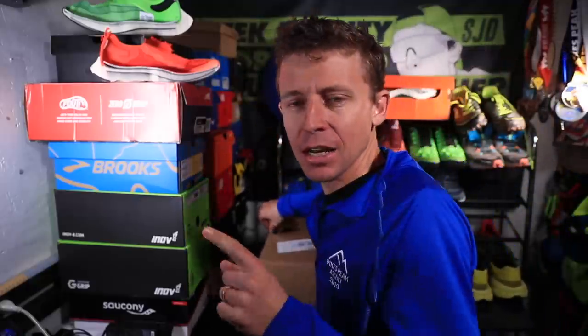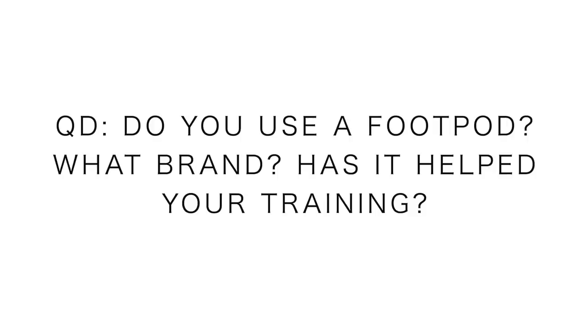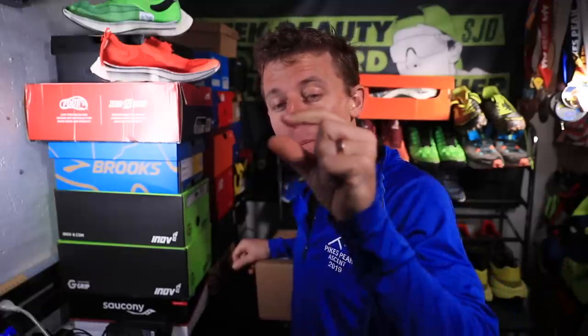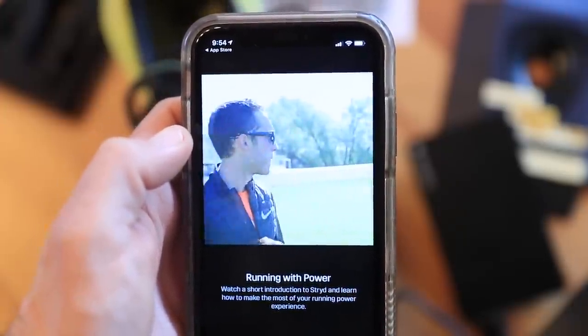How's everybody doing today? I hope you had a good run. We're going to talk about the Stryd foot pod, but before I open the box — question of the day: do you use a foot pod? Have you ever used one? What brand? There are other brands out there beyond Stryd. Does it help your training as a runner? Let us know in the comments.